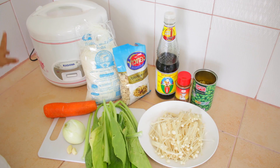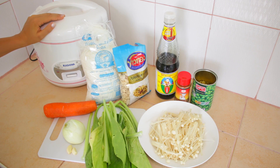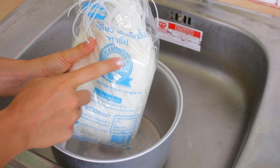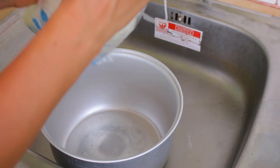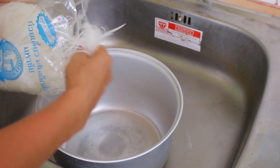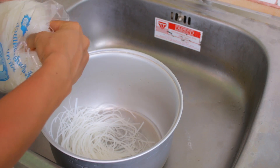Ich mache uns jetzt Mittagessen und es gibt ganz klassisch für Südostasien Reisnudeln. Wir kochen das Ganze in unserem tollen Reiskocher, den haben wir uns hier angeschafft. Das hier ist eine 1-Kilo-Packung, aber wir machen heute nur 500 Gramm Reisnudeln, und als allererstes müssen die erstmal so 5 bis 10 Minuten in Wasser eingeweicht werden.